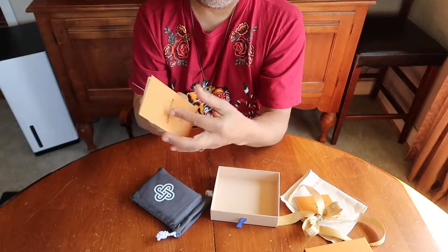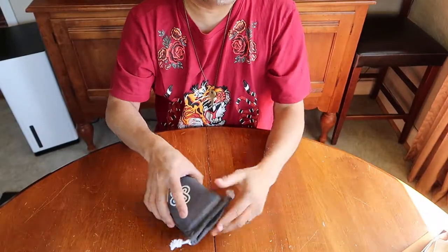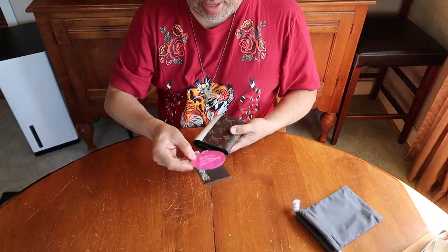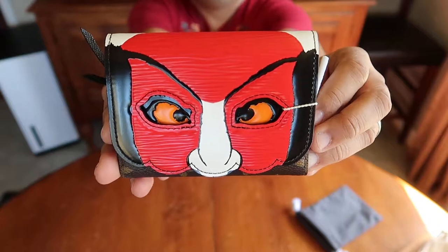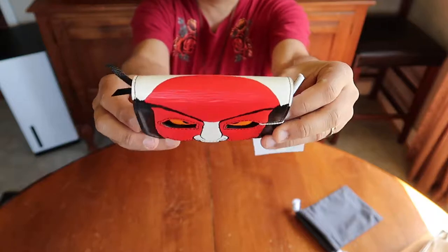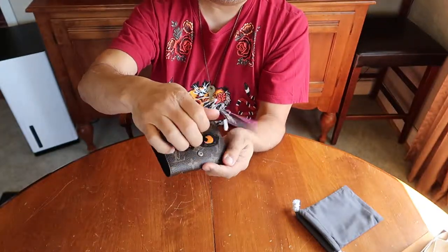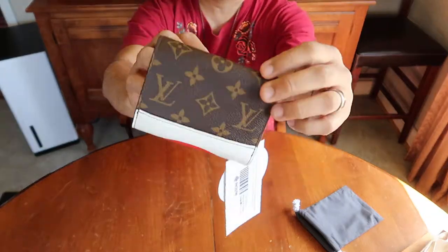And a little booklet regarding the collection — and you all know that I love the Kabuki collection. So this piece is the Victorine Wallet in the Kabuki. Yes, look at that — it's gorgeous! So the Kabuki face goes around with the white leather here. It's a monogram canvas. It pops open — the eyes — and then the monogram pattern, and it goes around to the back.